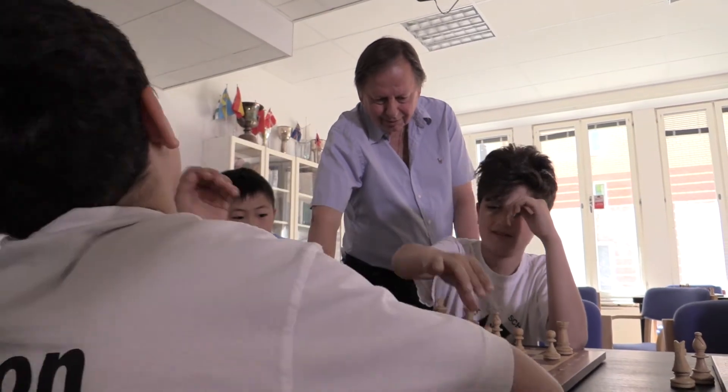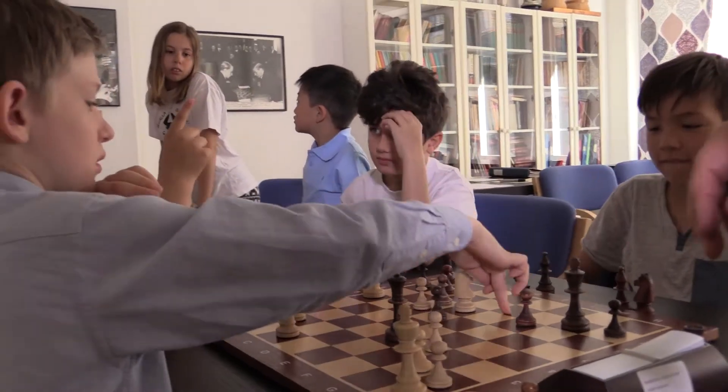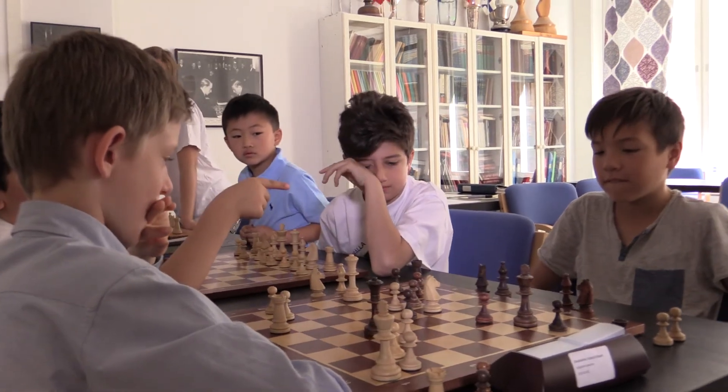Self-learning also means that you, as a teacher, guide the child towards the answer by asking questions. Instead of telling them what is right or wrong, you should try with questions to guide them towards the answer.